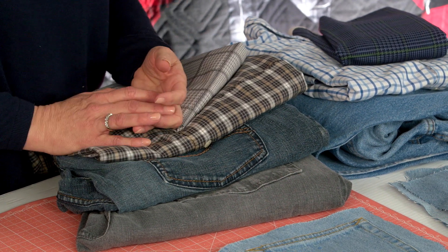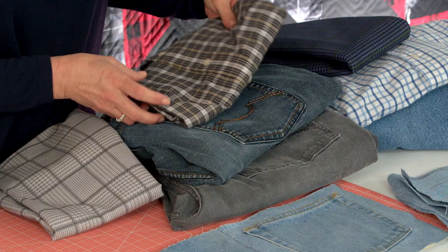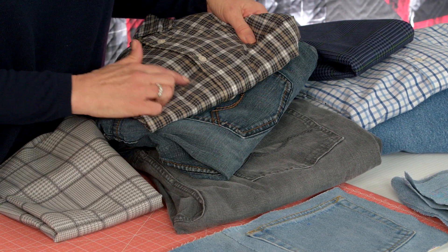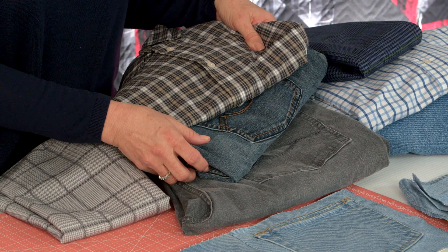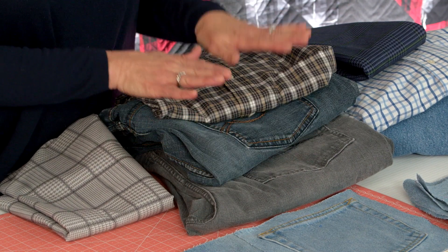So how did I make these quilts? I grouped all the fabrics together — the jeans and the shirts — in coordinating colors. You can see I've got this plaid shirt. I start with the plaids and then choose the jeans to go with them. I like how these are cool tones, so I chose a cool blue jean, a little on the gray side, and then a gray jean. I think those will look really nice together.